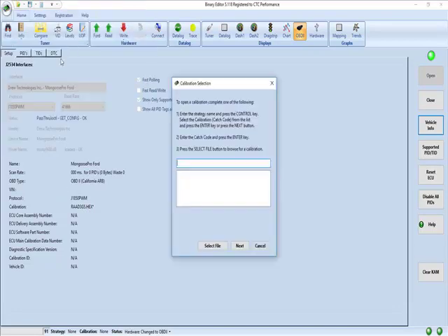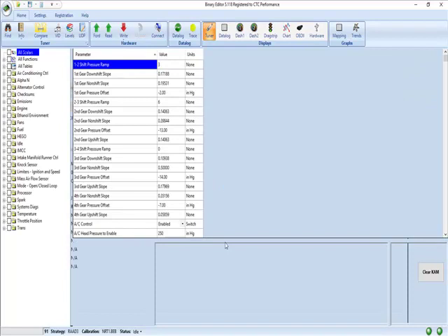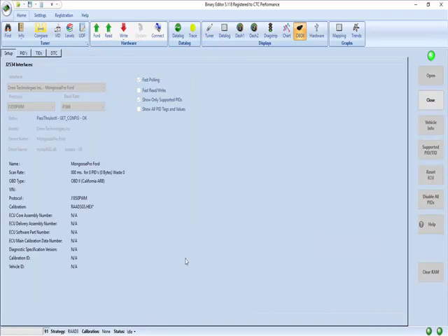Now we're going to go here — RAAD3G5. Now we have this file open. We're going to hit read.